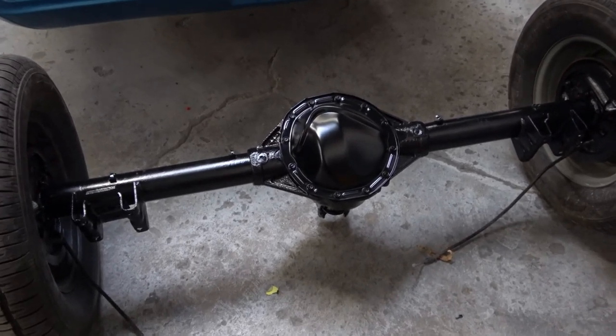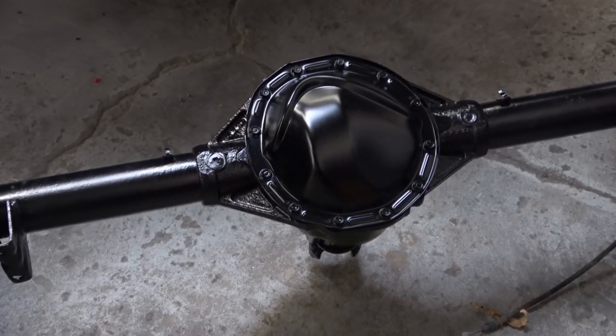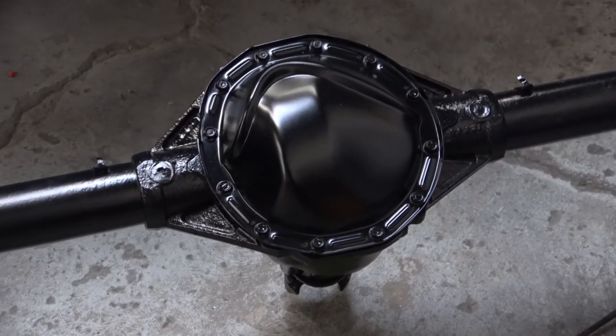Here's the end result, and as you can see it turned out beautiful. I'm very happy with the result.